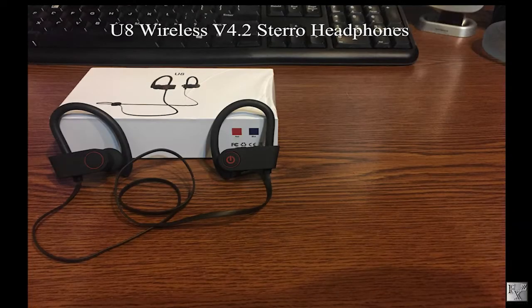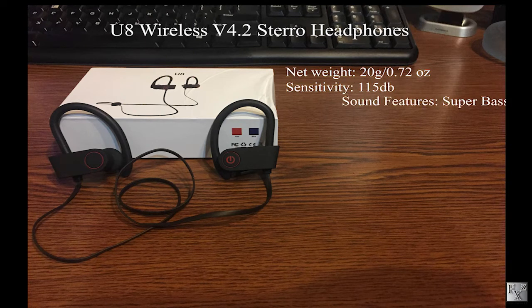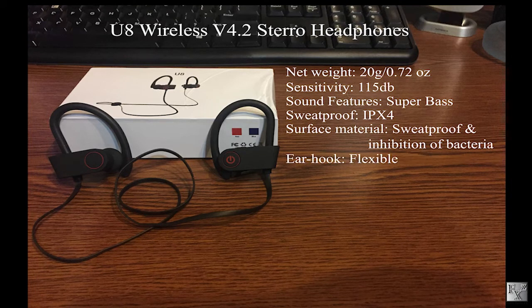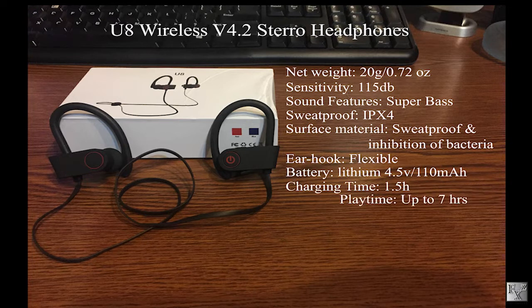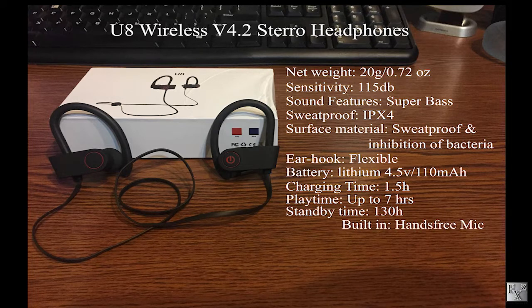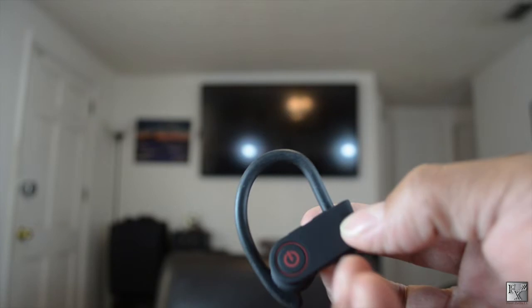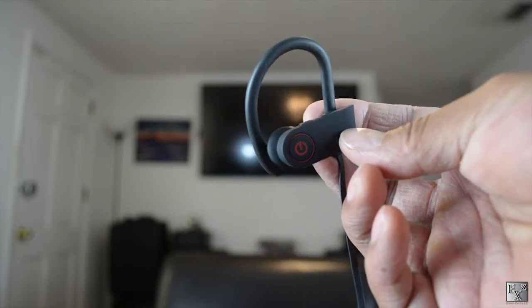The official name is U8 Wireless V4.2 Stereo Headphones. Weight comes in at 20 grams or 0.72 ounces. Sensitivity is 115 decibels, with a Super Bass sound feature and an IPX4 sweat proof rating. The ear hook is described as flexible. There's a 110 milliamp battery, charging time of one and a half hours, play time of up to seven hours, standby time of 130 hours, a built-in mic, and it charges over micro USB.